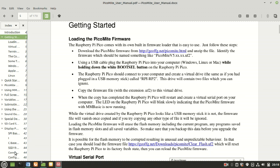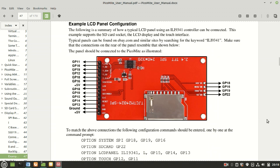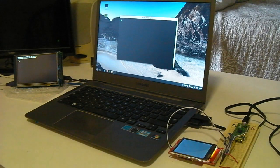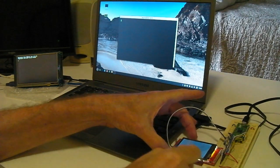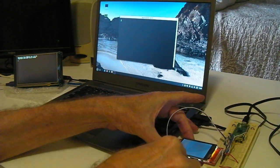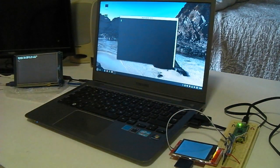The manual also includes worked examples of how to attach peripherals, including a touch screen LCD and SD card interface. Here's the PicoMite wired up in the example with the 2.4-inch display, including support for an SD card which is built into the display.